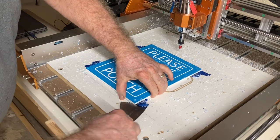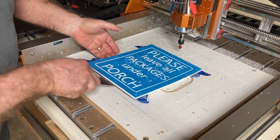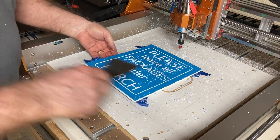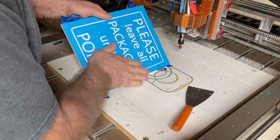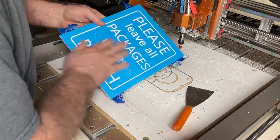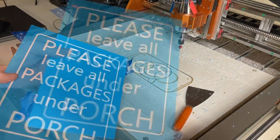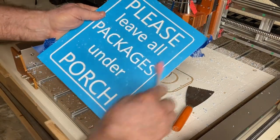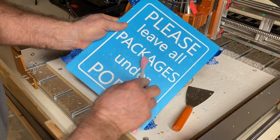To remove this, I use a putty knife. That tape really holds — you can see it did not move a single bit. Now with it off the wasteboard, it's time to do some light cleaning. I typically use a toothbrush and brush off the little pieces of PVC. From there, it'll be just about ready to paint.